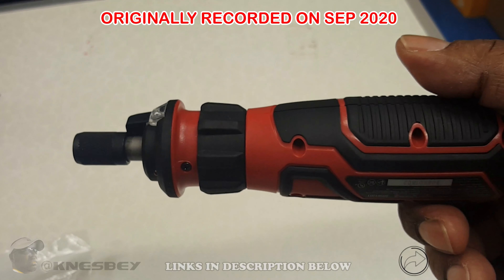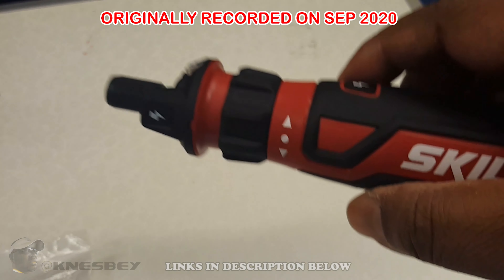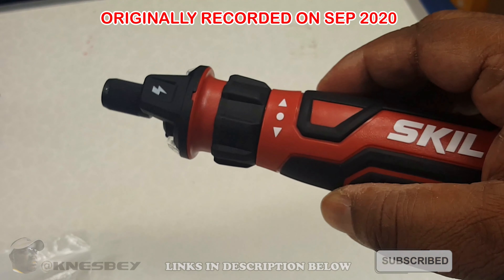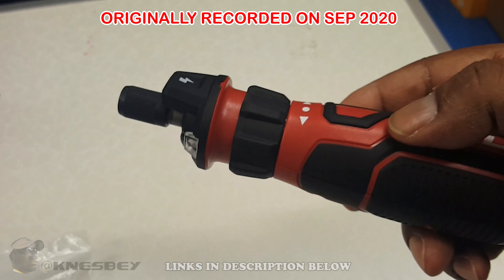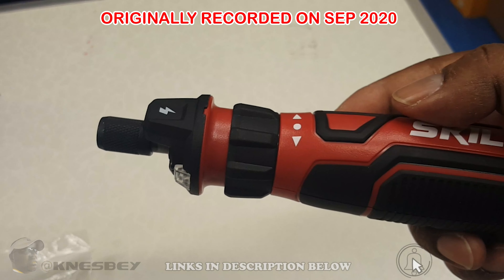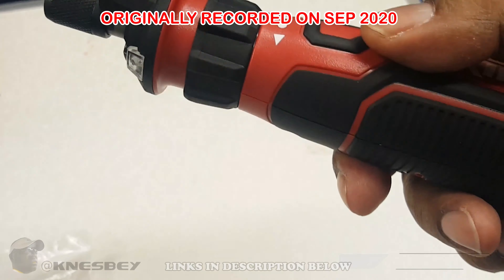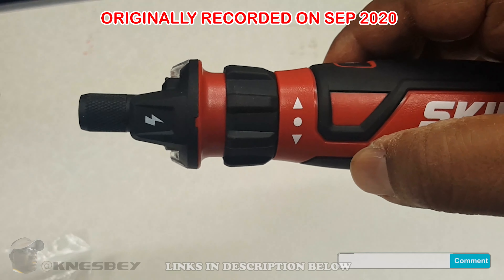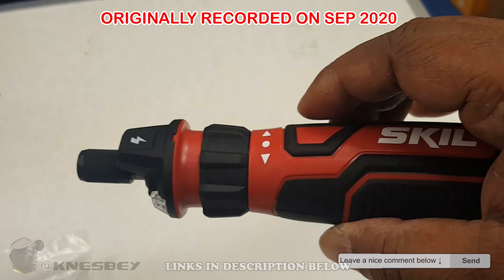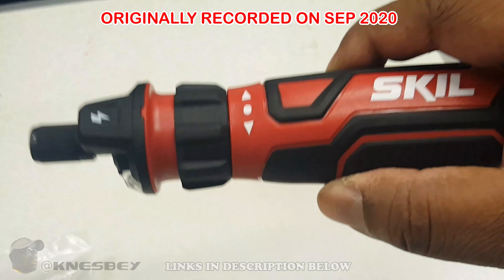I really like this. Let me know in the comments what you guys think. If you want me to do another video showing me actually screwing some stuff with it, let me know, but it's just a basic screwdriver going into my electrician's bag. I don't think it needs to unscrew anything more than a light plate. If you want to see that, let me know in the comments down below and I'll do that video for you. With that being said, I'm Nez, and this has been the impromptu review of the Skil Rechargeable 4-Volt Screwdriver with Circuit Sensing Technology.